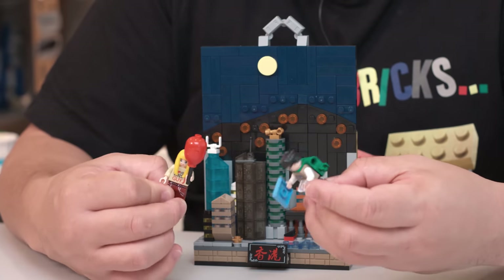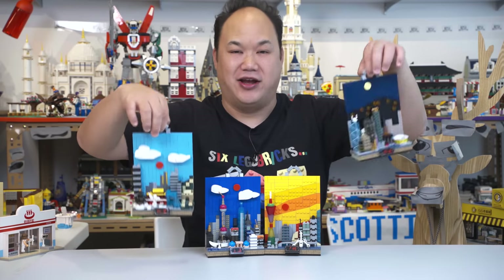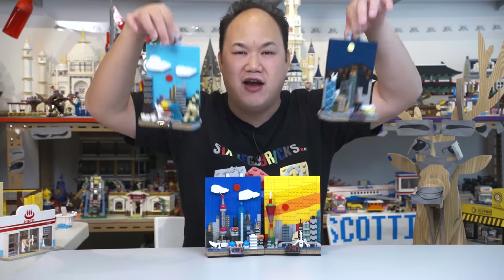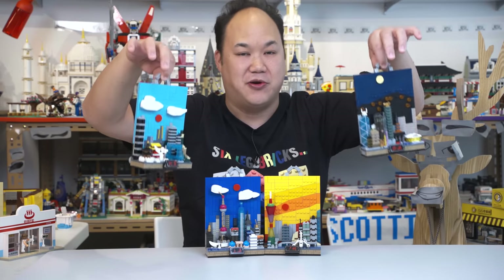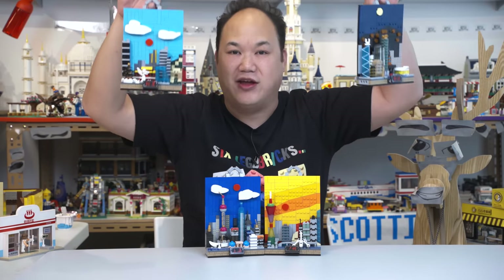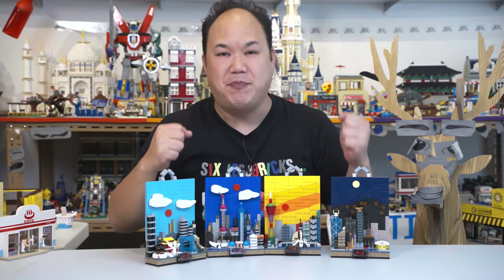There you go — this is Panlos Miniature City Picture Frame idea. I think these are really cool and they're available on BrickMeUpScotty.com. Get yours, or don't — just watch this video and enjoy it. Thank you guys so much. Until next time, I'll catch you guys later. Brick Me Out!